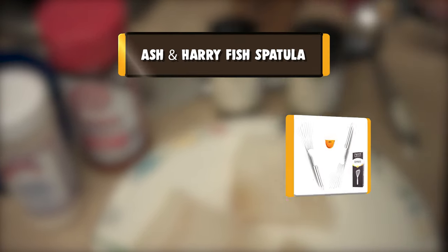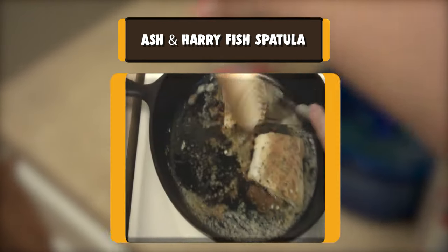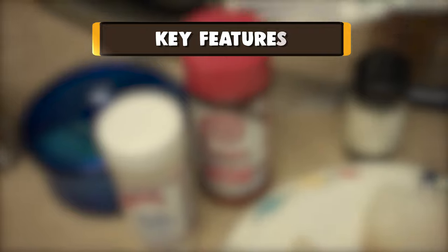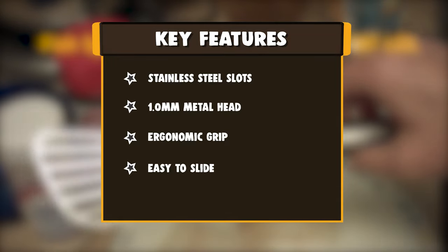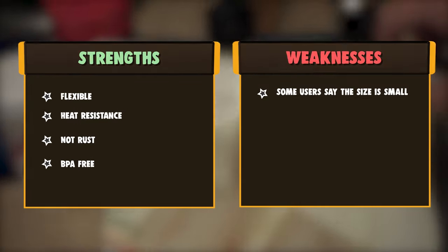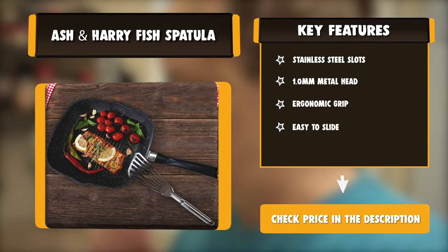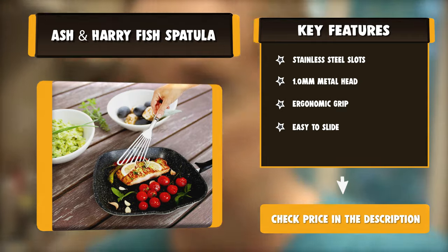Number six: Ash and Hairy fish spatula. Forget flimsy silicone spatulas and get a spatula that can get the job done — try the Beard Steel non-stick spatula. While most people want to prepare healthy meals for their family every day, it can be a challenge if you don't have the right tools. A fish fillet can lose its tasty appearance if it crumbles when you lift it off the frying pan. With this best-selling fish turner, you don't have to be a professional chef to prepare mouth-watering dishes at home. This all-purpose slotted spatula features a 100% rust-proof stainless steel construction, and though the blade is slightly flexible, it is still sturdy enough to flip or lift fish and other foods with ease without bending.